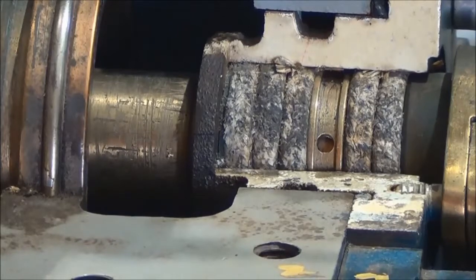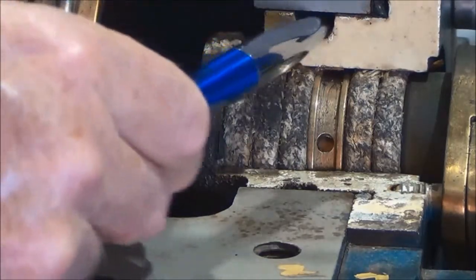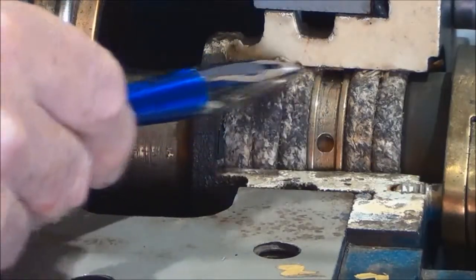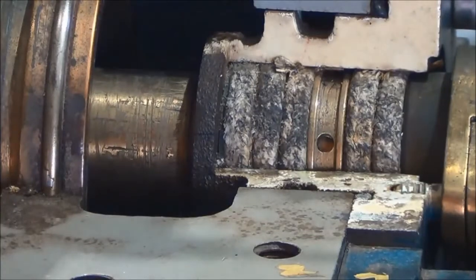Here we're having a closer look at the lantern ring, and you can clearly see the holes in the middle of it that allow the water to circulate through it. You can see that in diameter it's smaller than the packing. You can see the cavity there into which water is fed down into the pump, then through a hole around the lantern ring — and of course the water then gets forced in two directions: towards the impeller and also towards the gland.